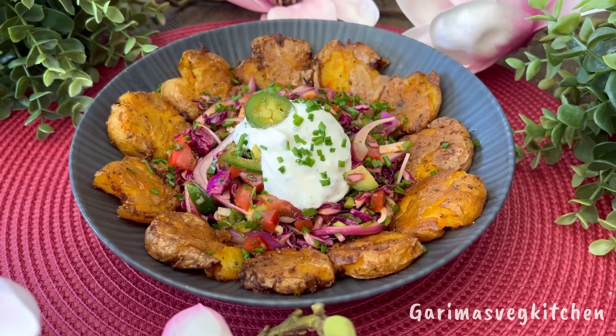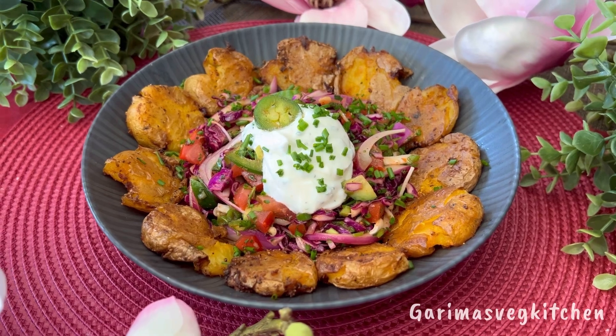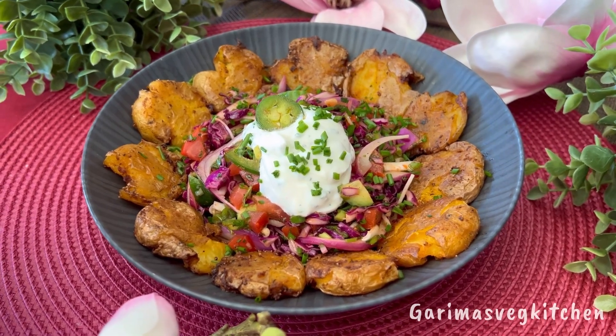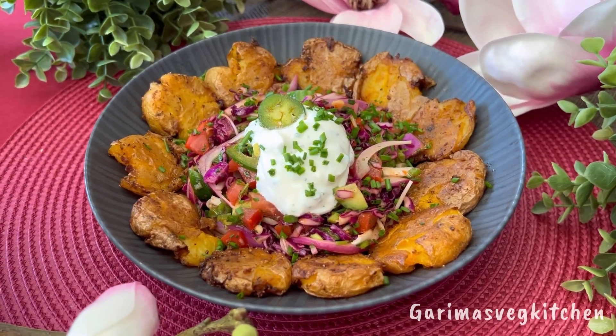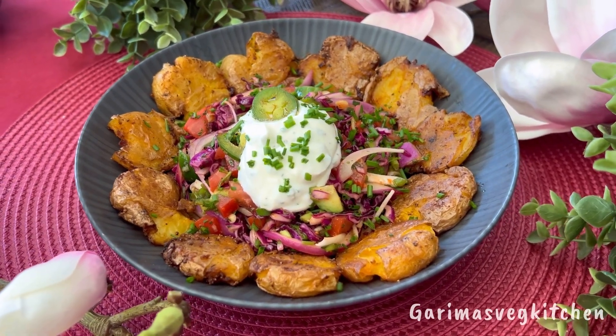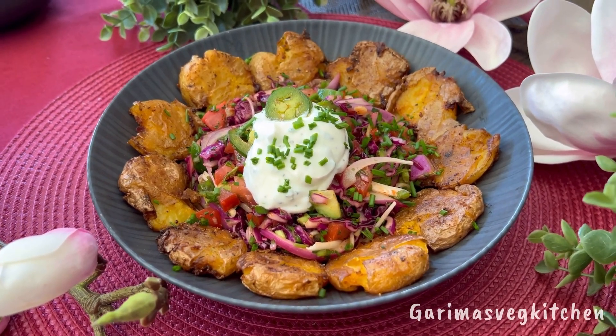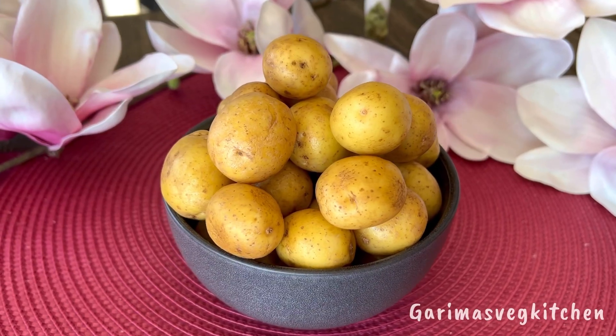Hi guys, let me introduce you to the best smashed potato salad bowl you'll ever make. It's perfect for lunch or dinner and makes a great addition to all your summer barbecues and parties. Warm, crunchy, and creamy, all tossed in my zippy lemon dressing — this salad bowl is a flavor bomb. So let's get started.